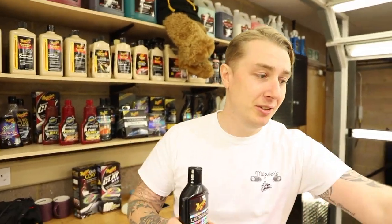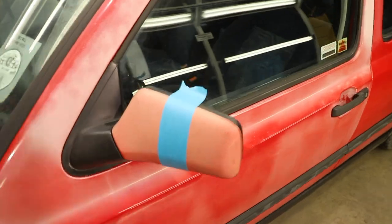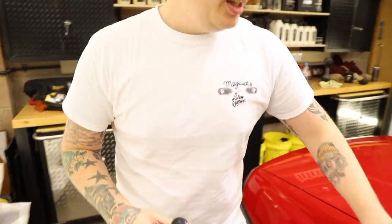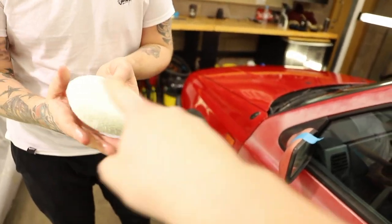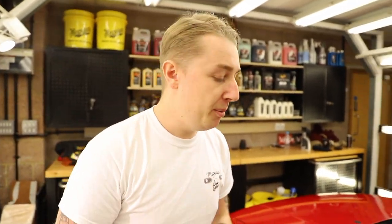We're just going to do a quick test panel. I'm pretty confident about what this is going to do for the paintwork, so we're going to try it on a pretty obvious place - we're going to do the mirror. Even coat on the pad, because these are very plastic - we want to be very gentle. It is old paint, so it's not always the case that you get the machine out. For little subtle areas like this, always try hand application first, just in case that's all it needs.